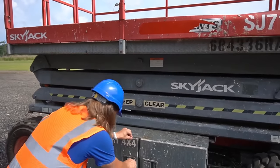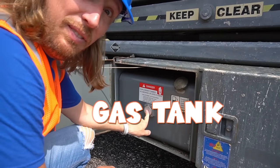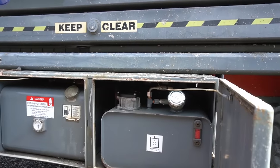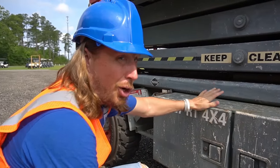It's run by gas. There's your gas tank right there — looks like we've got about a half a tank of gas. And there's the hydraulic fluid — that's where that goes. Let's go around the other side so we actually get this tune-up started.